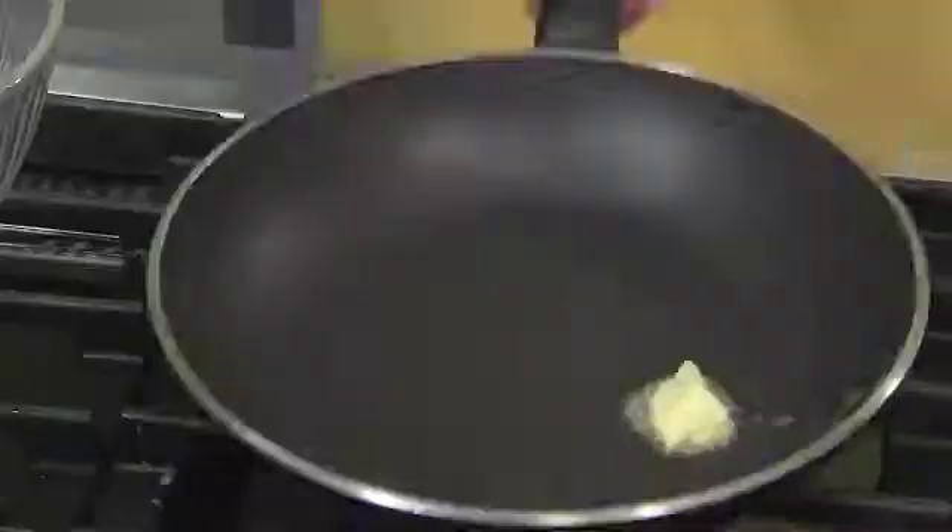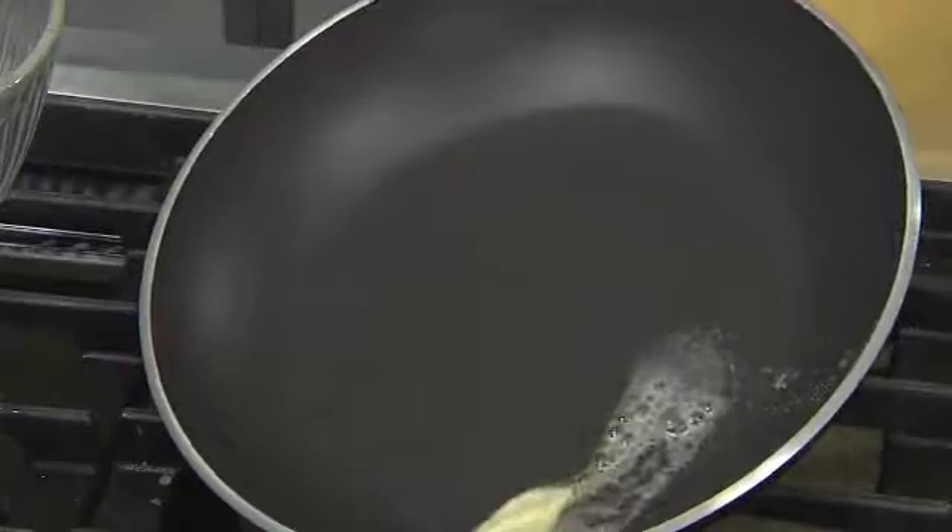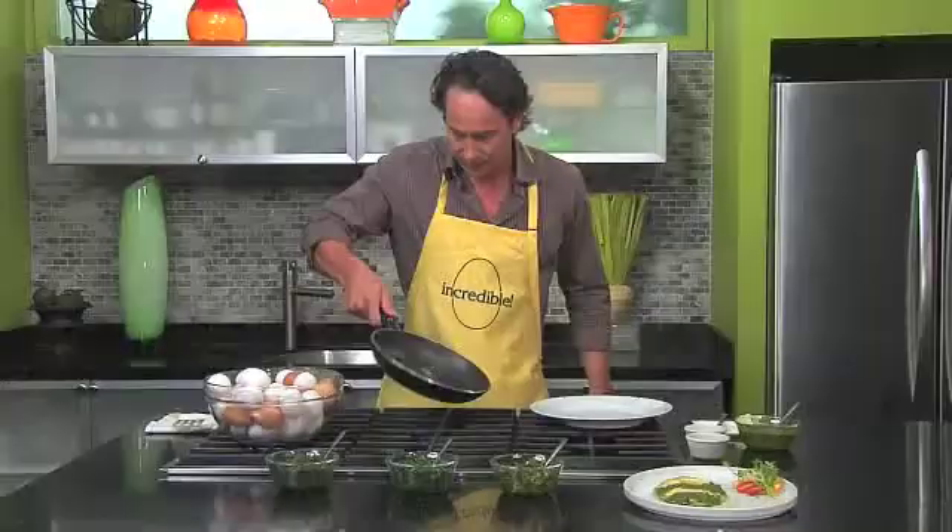First thing you want to do is get your pan hot. Once your pan is hot, you add a little bit of butter and you want to let that melt. Just swirl it around until it melts. This is one of the keys that people don't know when they're cooking eggs — a hot pan and a little butter — and then your eggs won't stick and they'll be easy to flip.